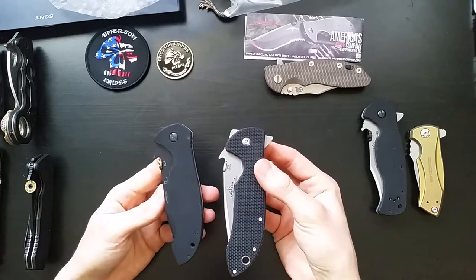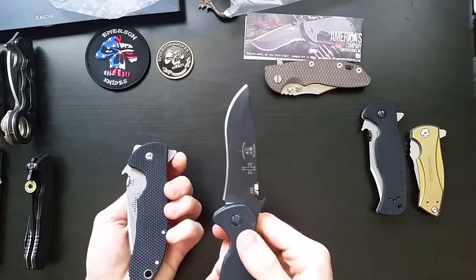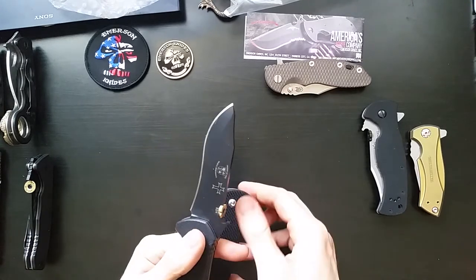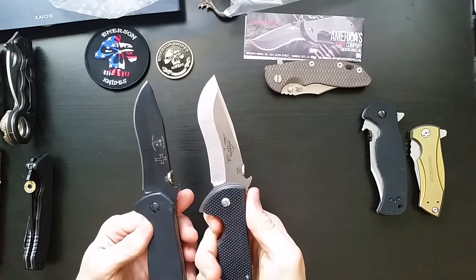This is fairly close — this is the Black Shamrock exclusive knife. That's got a somewhat commander-esque blade. It's got the recurve, but it's definitely different than this. Wow, that is such a crazy action.